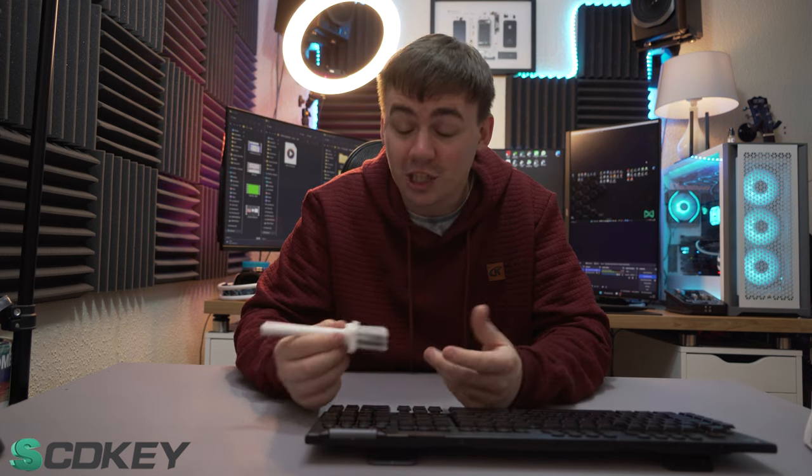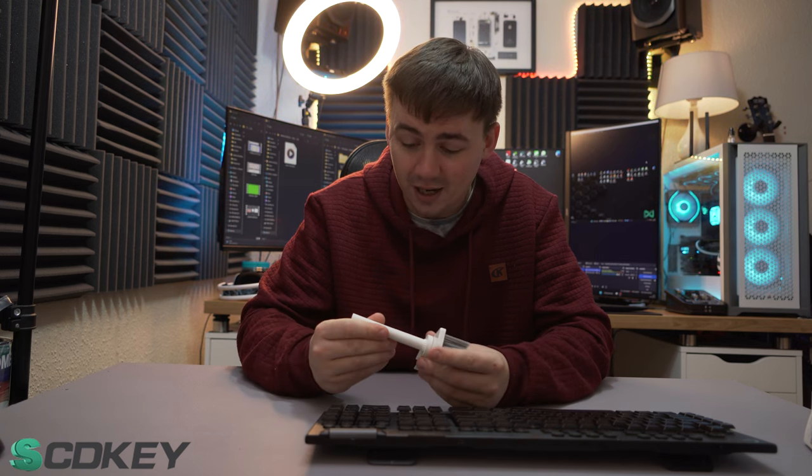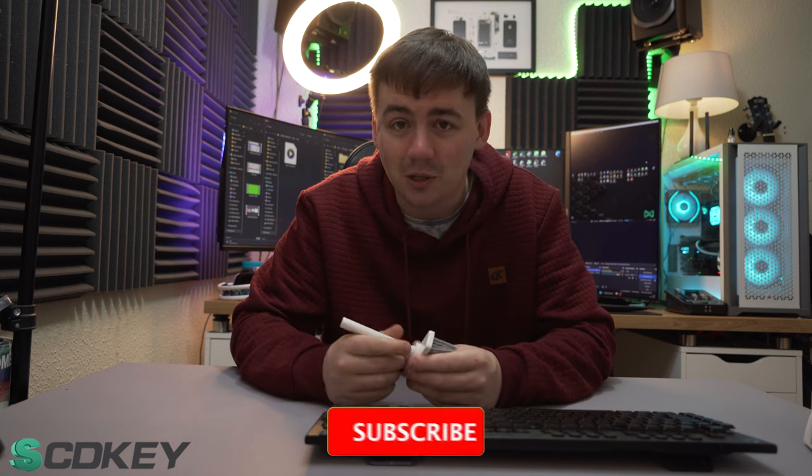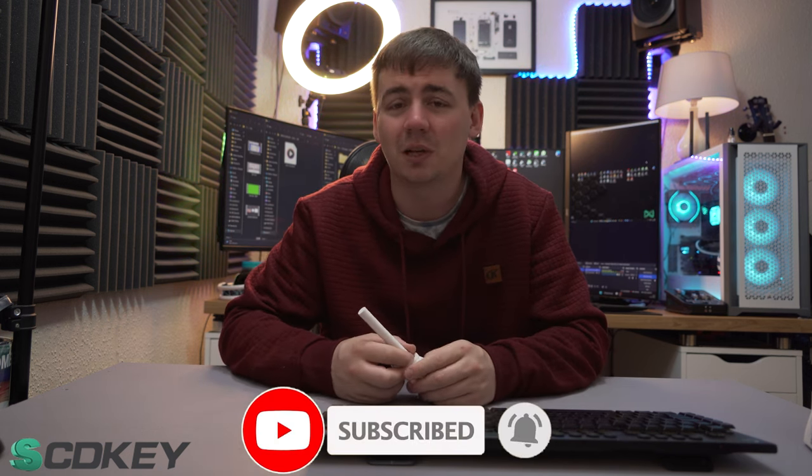If you want to go check one out, links are in the video description. Enjoy and keep your keyboards as clean as possible. Please don't forget to like, subscribe, and hit the notification bell so you don't miss any further videos. As always, have a great keyboard cleaning day.